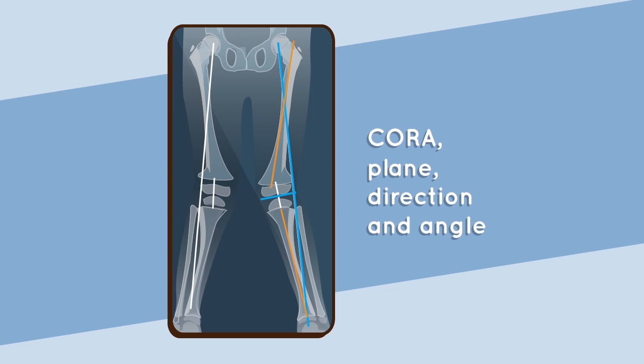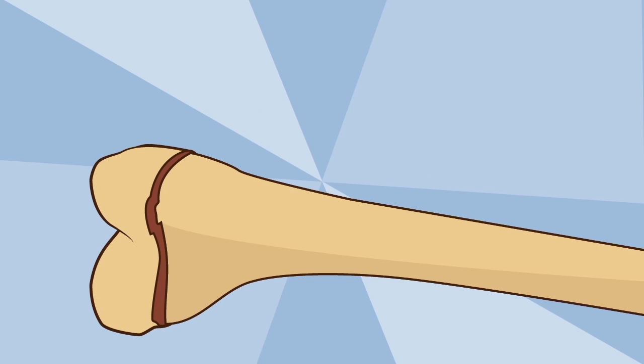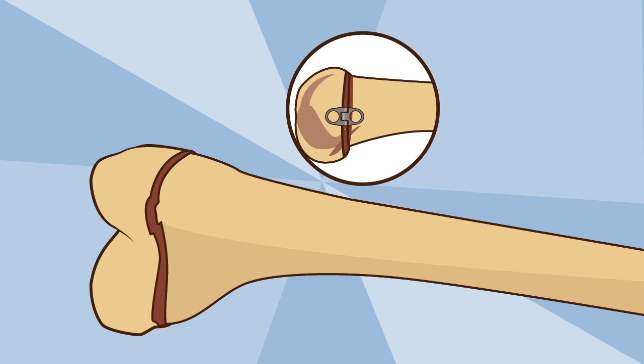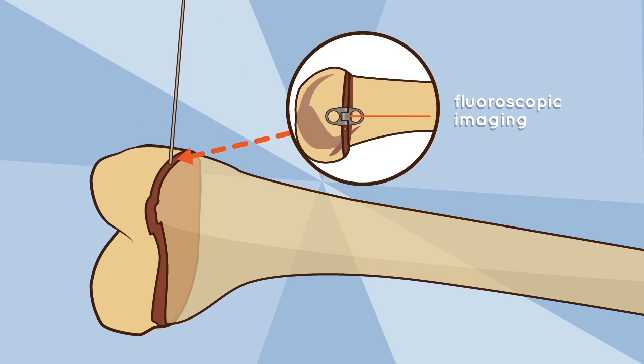Guide wire placement: the initial location for placement of the hinge plate is achieved by inserting a guiding K wire to localize the growth plate under fluoroscopic imaging. The K wire should be inserted considering that the center line of the hinge plate will be placed approximately 6.5 millimeters from the K wire.